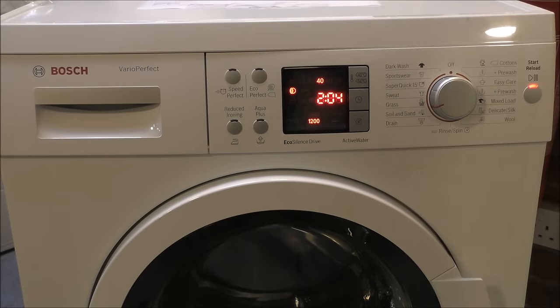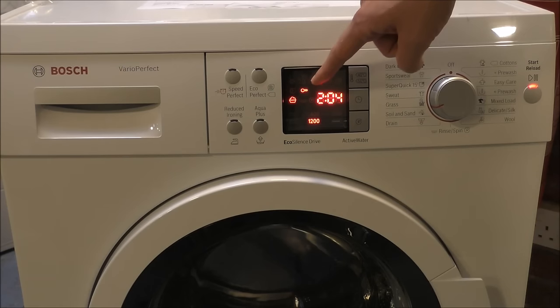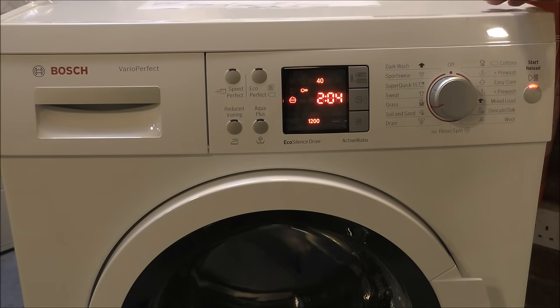If your machine looks like this — also one of the WAQ models — it's slightly different because it has a bigger display. Similar to the other machines, press start first. To enable the child lock, press and hold the start button and the key appears on the screen. To disable it, press and hold the start button for around five seconds, the key disappears, and then you're ready to go again.